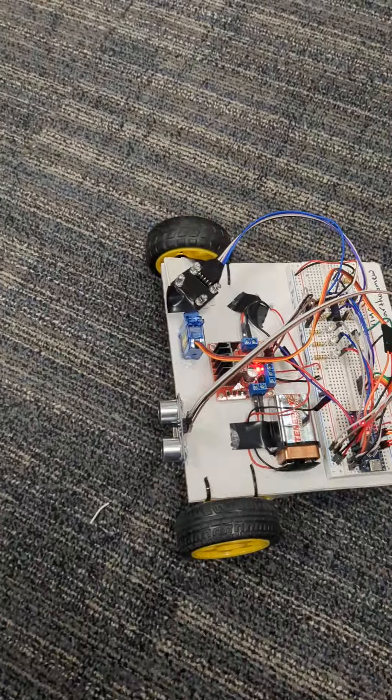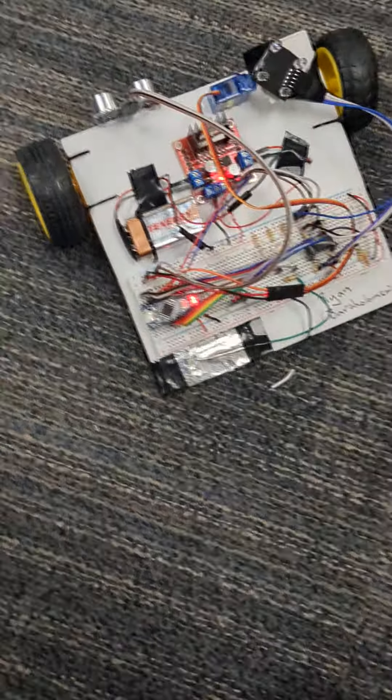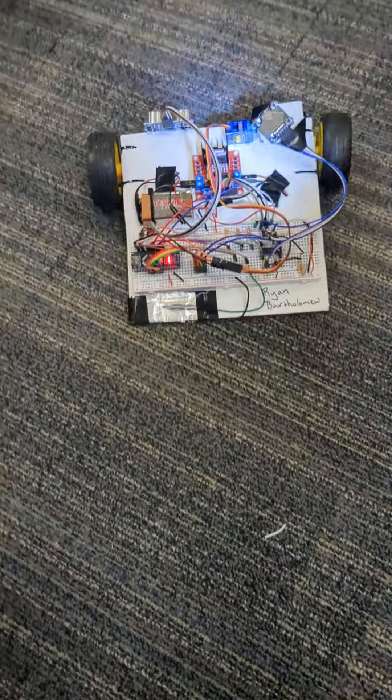I'm going to put my hand right here in front. We see that it'll twist to move away. Here's my hand in it — it twists so that it'll move out of the way. And that's my robot.